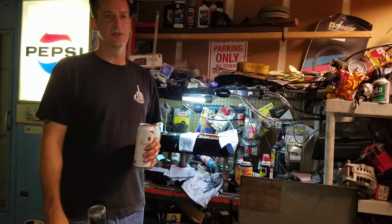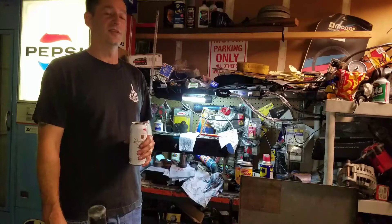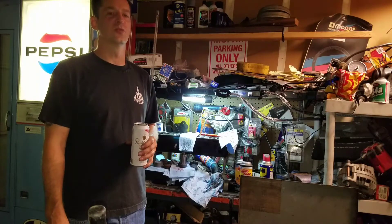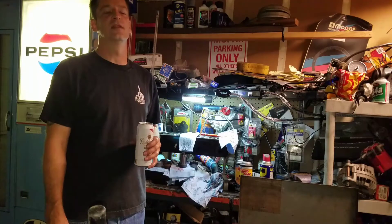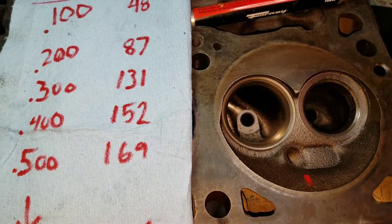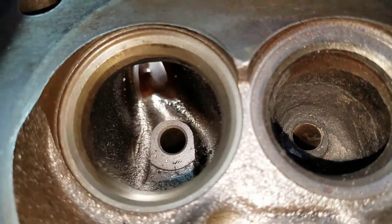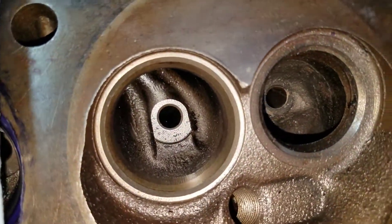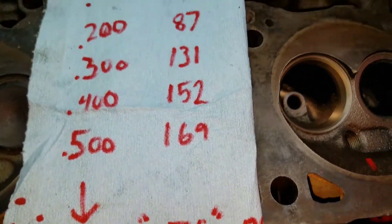Welcome to part two. In the first video we took a stock 302 head, blow tested it after we looked it over. It didn't do so well, so now we know the 302 head is not that great as cast. In this video we're going to start off with a few things to improve that, like a valve job and some de-shrouding of the chamber around the intake valve. With the stock intake port, we ended up with a peak of 175 after 500.